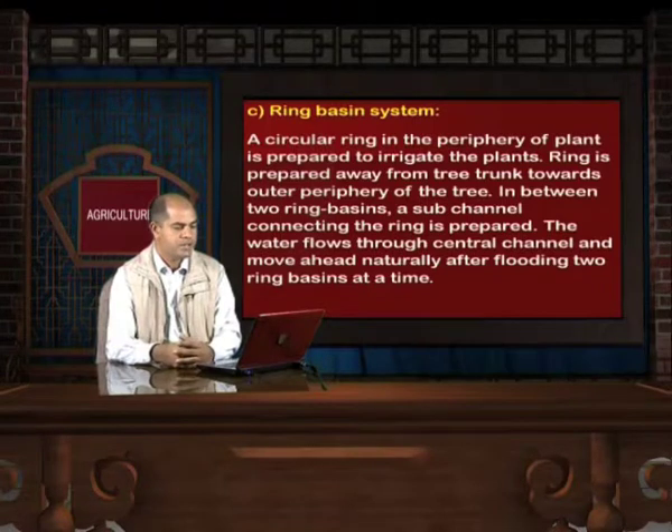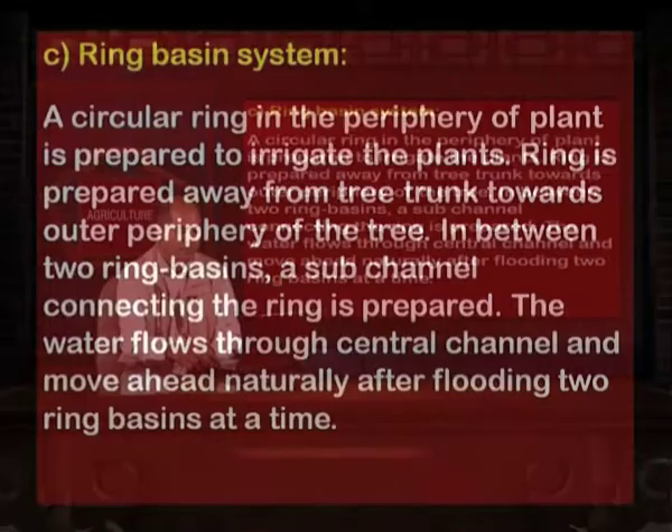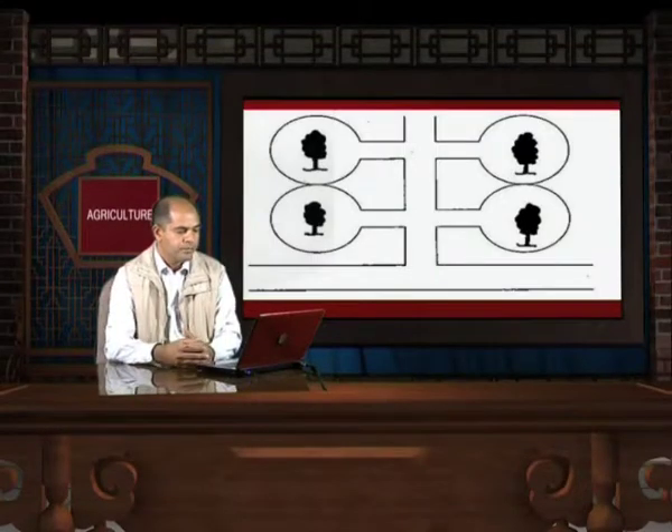Ring basin system: A circular ring in the periphery of the plant is prepared to irrigate it. The ring is prepared away from the tree trunk towards the outer periphery of the tree. In between two ring basins, a sub-channel connecting the rings is prepared. Water flows through the central channel and moves ahead naturally after flooding two ring basins at a time.